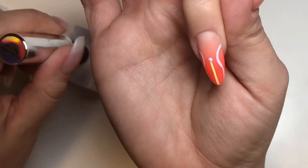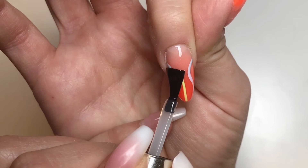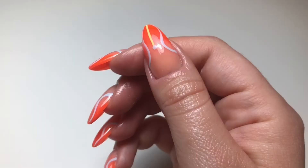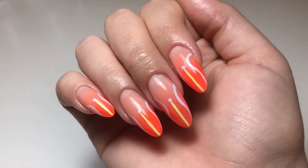I am obsessed with these nails and I really hope you enjoyed this video. If you like it, please like and subscribe as I try to post weekly or every other week. Here's the finished look — I am in love. Thank you so much and have a great one!